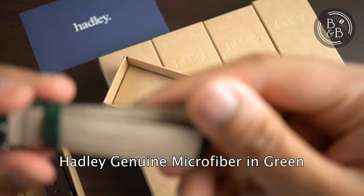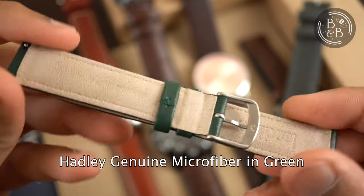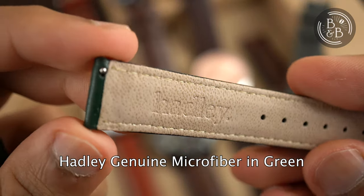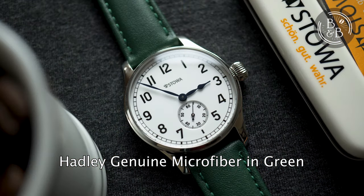The next strap is an 18mm microfiber in green. It's the same kind of microfiber that you're thinking of, but here it is in the form of a synthetic leather strap. This one feels a lot more like a real leather strap, and the grain looks very natural too. Here it is on the Stover Marine 36 that I recently reviewed.